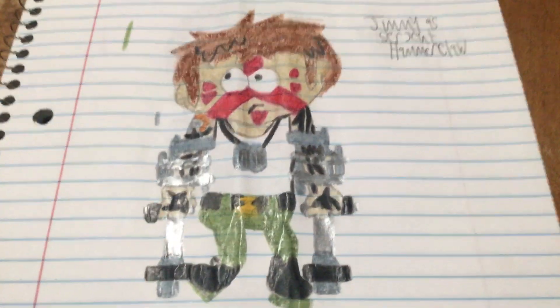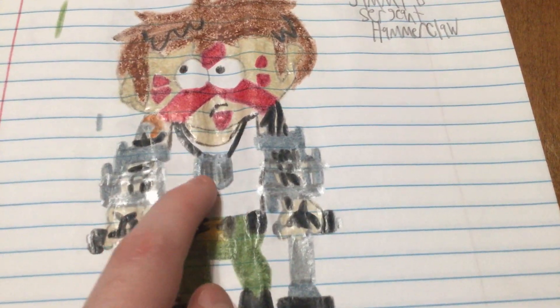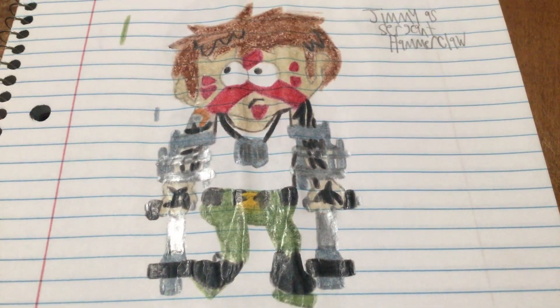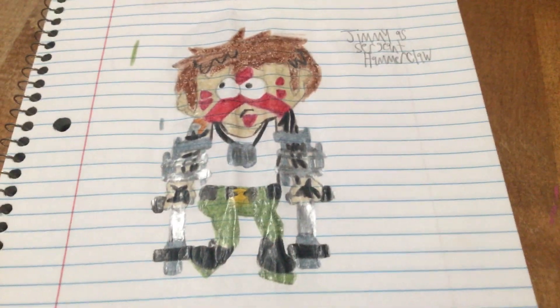Now we got a character I can really do an impression of — Jimmy as Sergeant Hammerclaw. I made him wear a white tank top. He's got dog tags, some tattoos, his crutches of course, and I think red paint on his face. I can do Jimmy very well.